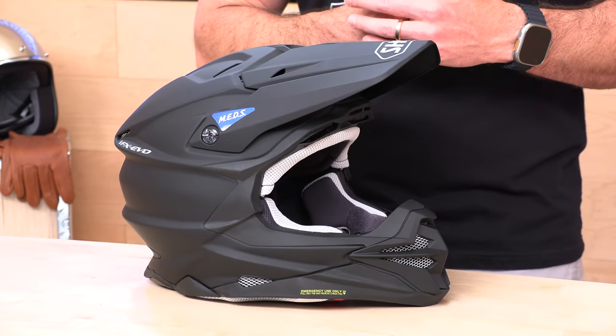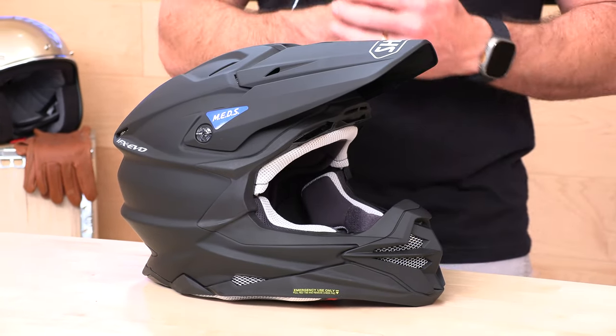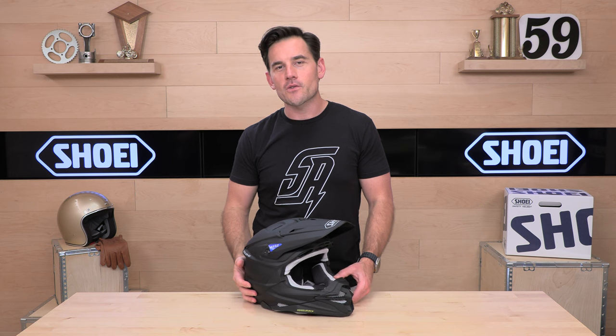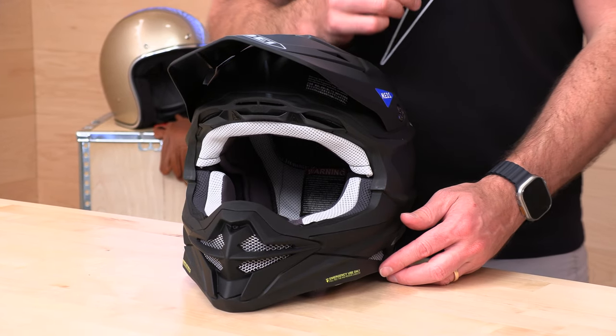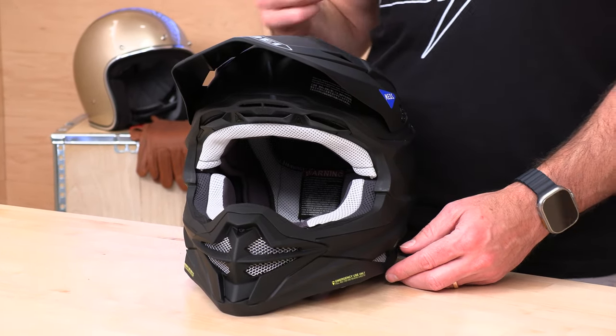When you're shopping for helmets online, you really should be shopping with us. We're going to give you no-cost returns — we don't nickel and dime you like those corporate moto outfits. We're just going to treat you like family and give you a free return label. To qualify, all you have to do is live in the lower 48 states and make sure the gear is brand new in original condition. You're going to get that free return label — exchange it, return it for a refund, whatever you need to do. We'll hook you up.